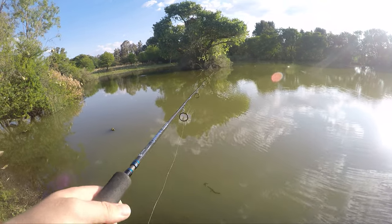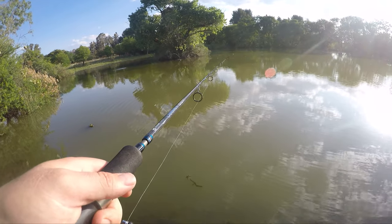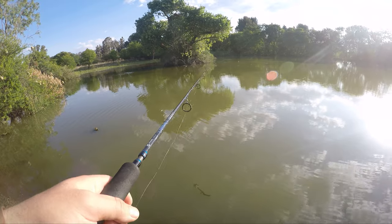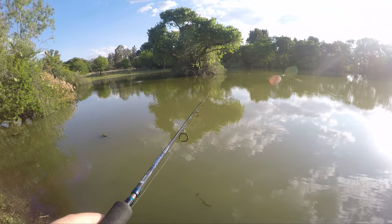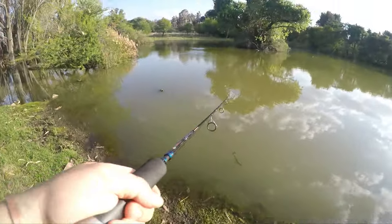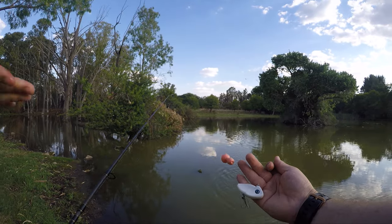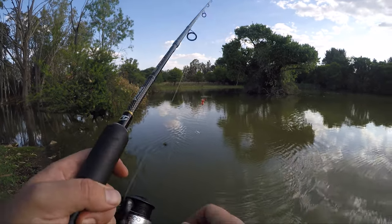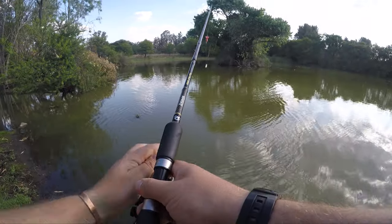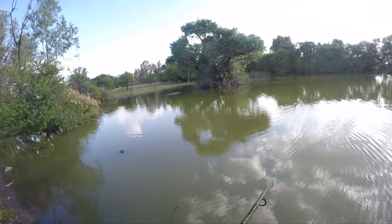Now Tom and I are both trying the big cat popper. I just got a bite there and wasn't paying attention. Missed him! What is that? There he is — look. It's a piece of wood. Close, very close. But it's exactly where I want to be.